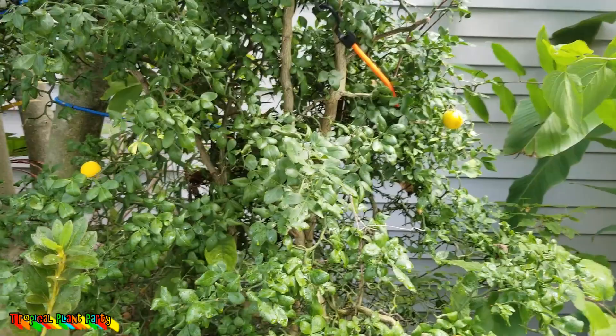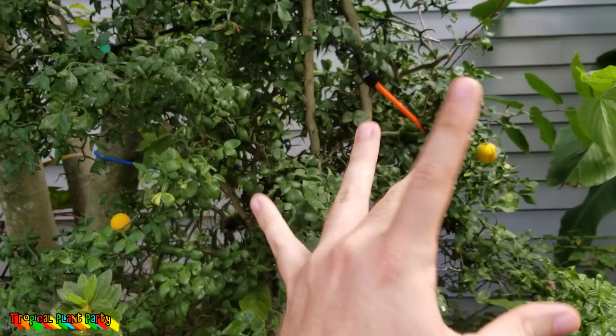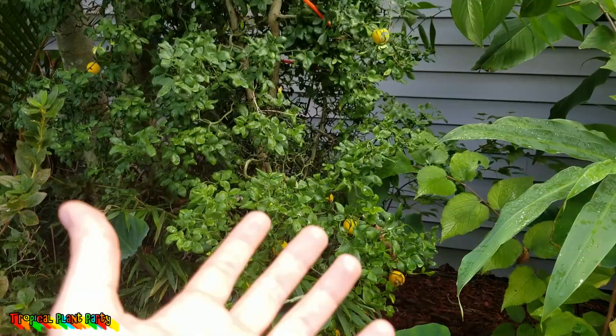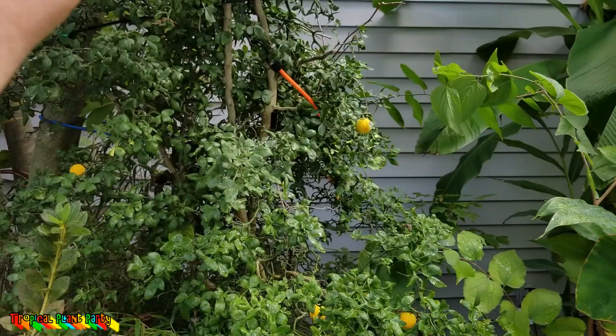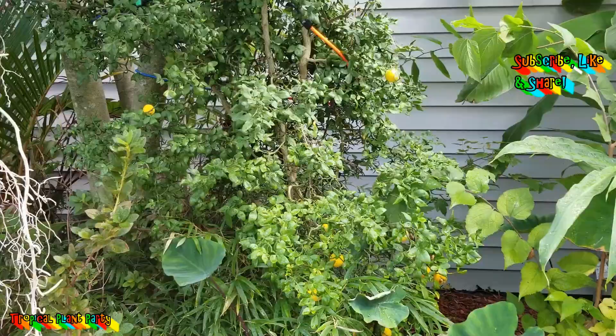Got some nice fruit coming in here on the Poncirus — the Trifoliate Orange. This is the Dragon's one, the one that's crazy and bendy and big with nasty, gnarly spikes on it. The fruit this year is much bigger, but there's not as much of it. We had some bad storms that knocked a lot of the flowers off in the springtime. The fruit really doesn't taste that great. You can make marmalade or jam out of them, but I generally don't. I just think it's fun seeing the nice colorful balls on the plant throughout the wintertime — it stays green, loses its leaves, but the wood stays green. If you don't live someplace where you can grow citrus outdoors, give this a shot. It should be good through Zone 6, maybe a nice protected Zone 5 as well.